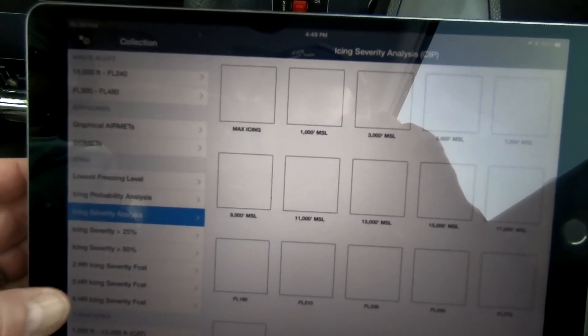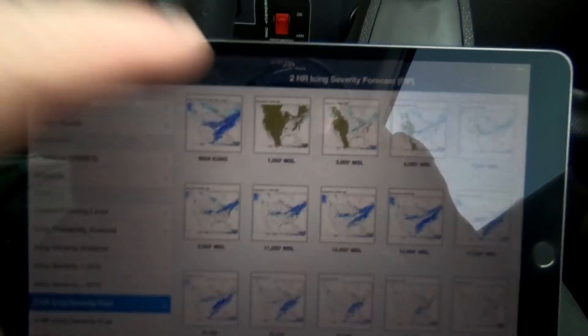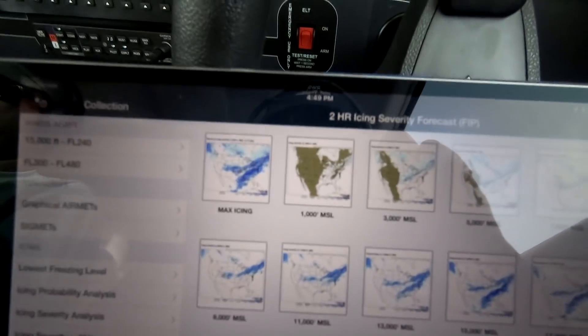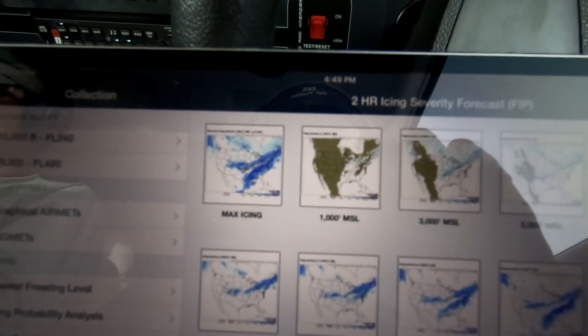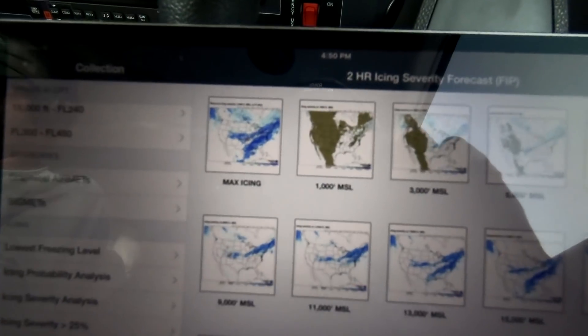I was on the forecast and we're airborne, so nothing else is downloading. So if you tap on the icon that says maximum icing, it will fill the screen and then you can page across and get individual altitudes.